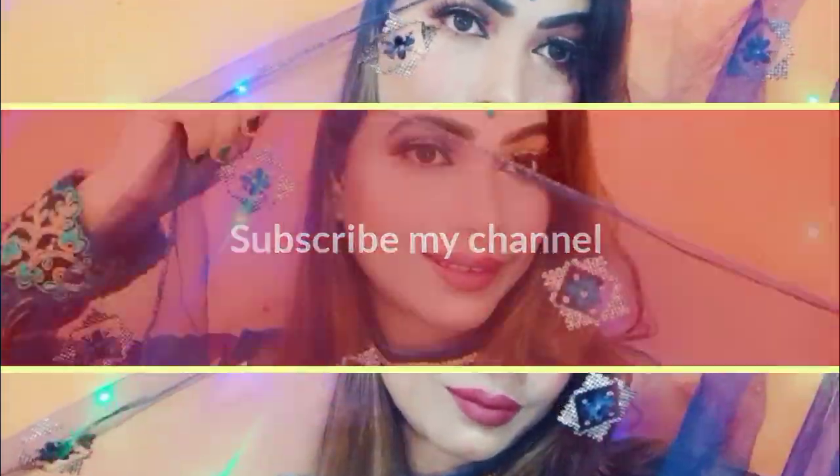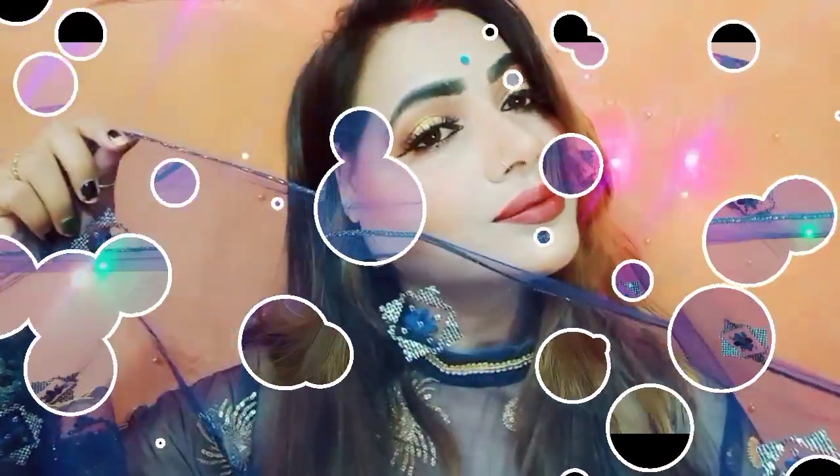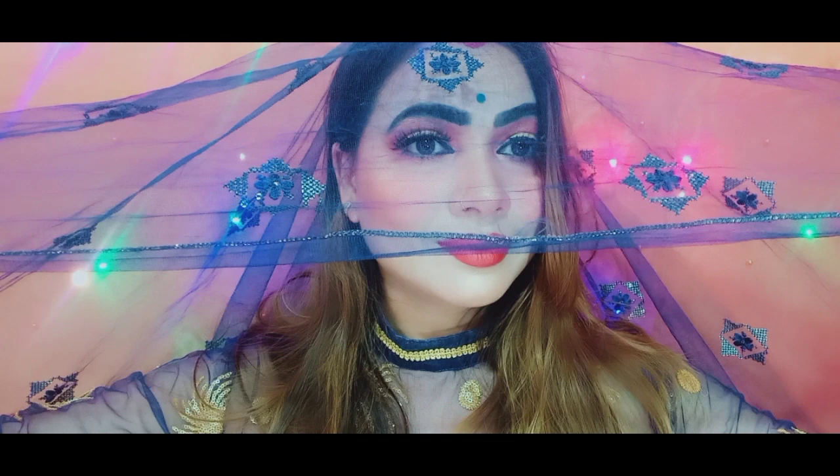I've used this simple look and created a good look — you can try it too. I am using lipstick in a maroon shade; I will also give you the shade in the description. This is my final look. If you have any requests or suggestions, please comment below. Bye bye, until the next video.